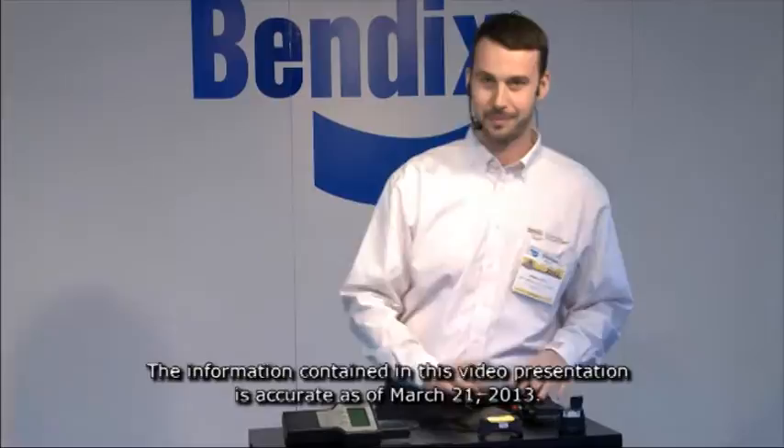Just a quick tech talk on tire pressure monitoring. My name is Roman Goltz and I want to show everybody a few of the components that make up the Bendix tire pressure monitoring system that we supply. This is offered on an OE level and as an aftermarket kit. I want to go through just a few of the pieces that actually install on the truck, and also introduce you to our brand new trailer TPMS system that's actually launching at the end of April.